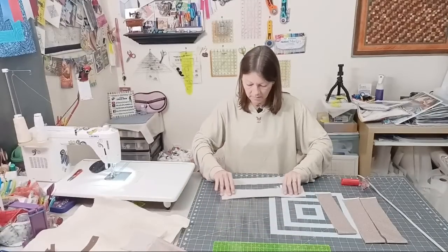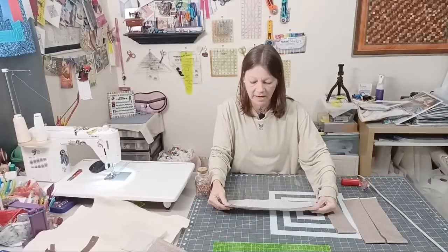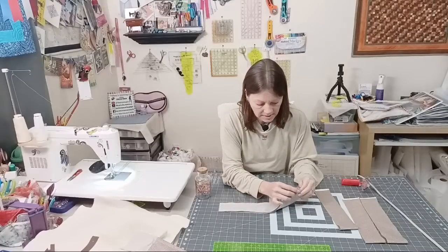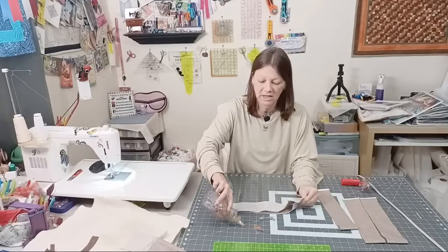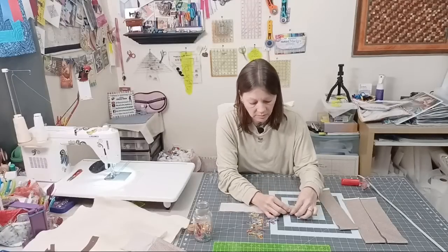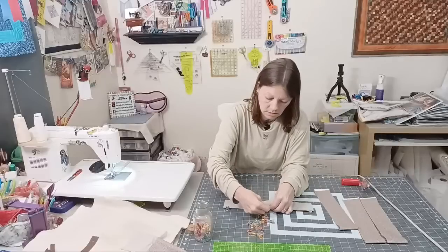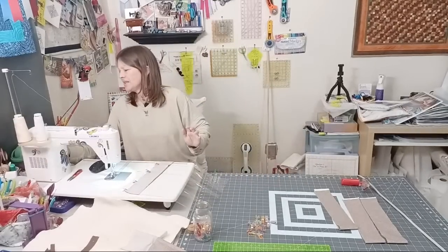I have two 14-inch strips. I'm going to sandwich them right sides together with my vinyl — putting the vinyl along the top, placing one piece on the vinyl, then the other piece right sides together over it to encase the vinyl. It's going to be slippery and slick, so clip it in place rather than pinning, because pins will put holes in your vinyl. I'm just clipping it, lining it up with the vinyl.